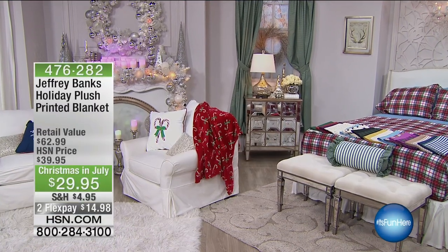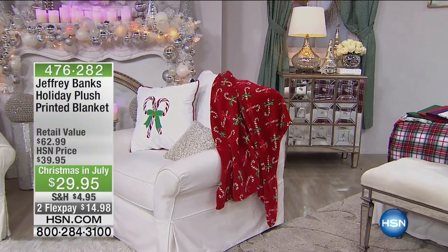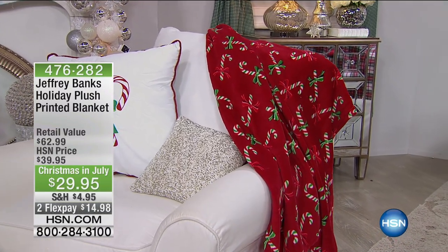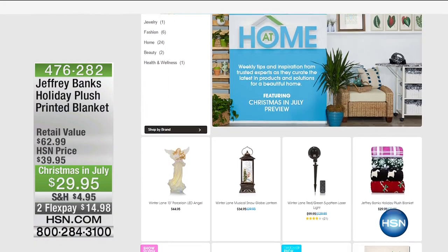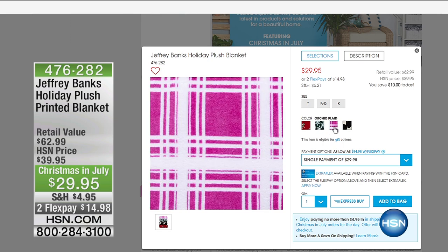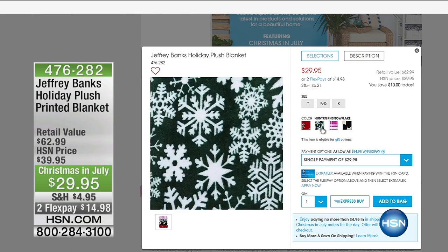We have more for you as At Home continues this morning, and as always, you can shop the set here on HSN. Take a look at this Jeffrey Banks holiday plush printed blanket — super cozy with gorgeous holiday print with candy canes. That is available for you on hsn.com — click on At Home and you can literally shop all of the things you see surrounding us. That blanket has amazing prints available, $29.95, two Flex payments of $14.98 — $10 off today.